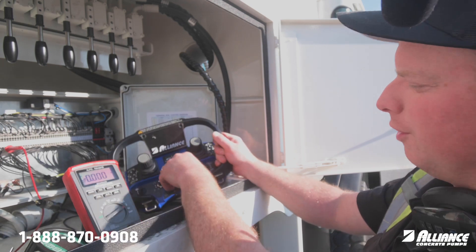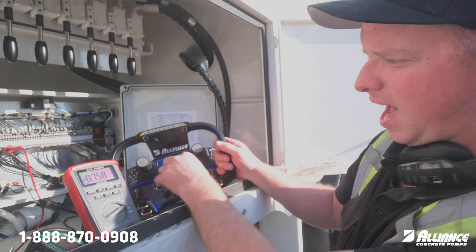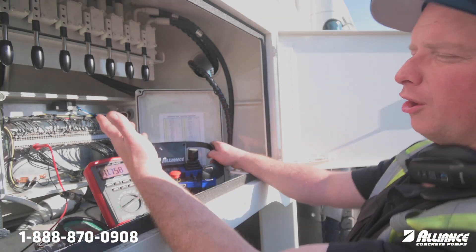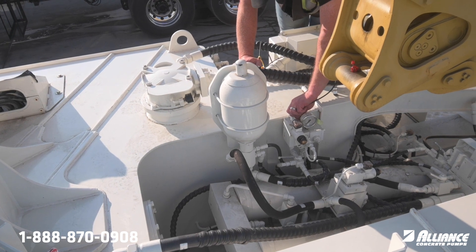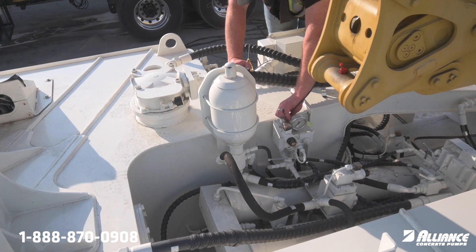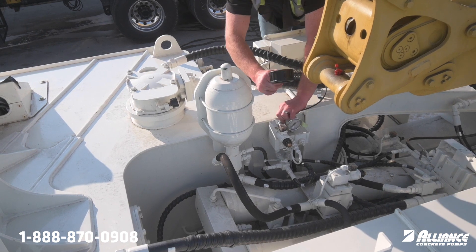I just wanted to go over how this works when you're trying to do troubleshooting on it. We go into our terminal box, we can go on the valve on top where the test port is — we'll show that — and then we can see our pressure and we can see our current.